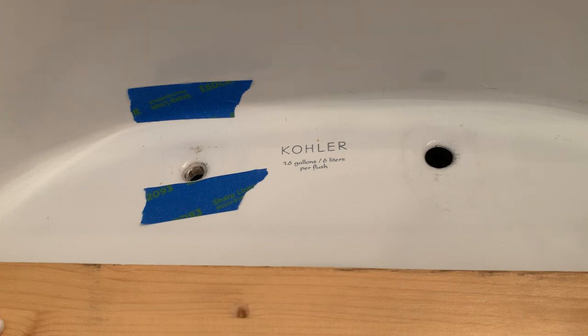I did some research online and found this is apparently a very common problem. One video showed a guy putting a piece of wood and using a pry bar to try to pry the bolt out. According to Kohler, they recommend either taking a hacksaw to cut the bolt off, or taking a drill to drill out the bolt. No video really mentioned taking the seat off, which is a real hassle in itself.